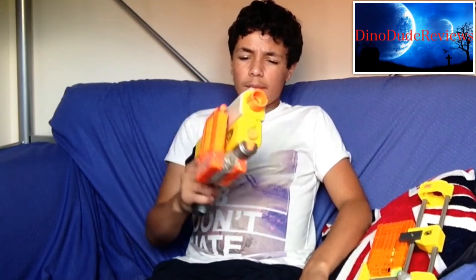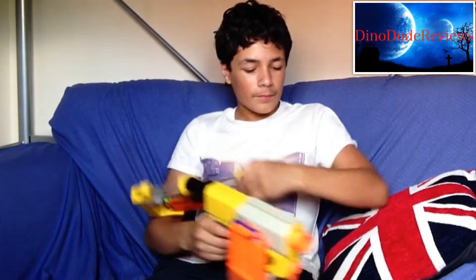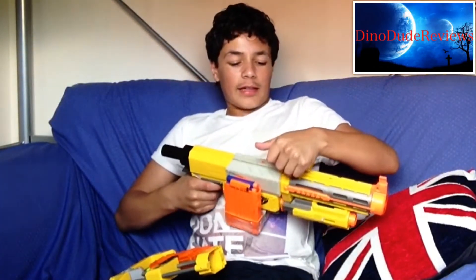I think it'd be nice if they could make one that's a little smaller. But it comes with four separate configurations: you can have the stock, like a little block; without the stock; with just the barrel, but then it's very, very front heavy; and with the stock and the barrel.